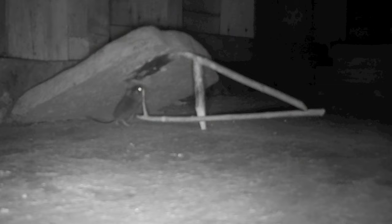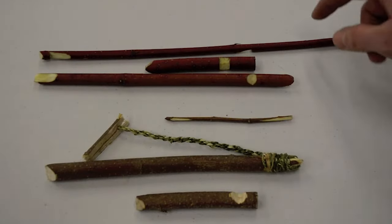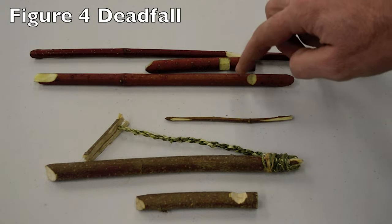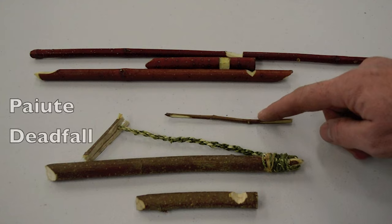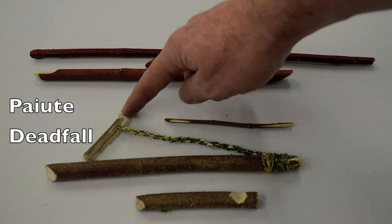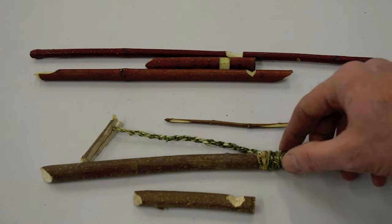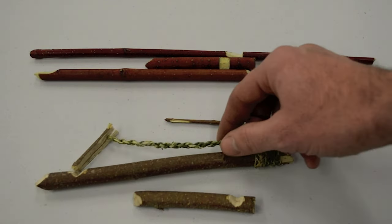The Paiute deadfall is one of the most effective primitive traps I've ever used. It is similar to the figure 4 deadfall, which is also very effective at catching small game. The major difference is that a figure 4 consists of 3 sticks with notches carved into it, whereas a Paiute deadfall consists of 4 sticks and a piece of cordage. These extra components allow for a much more sensitive trigger system — a huge advantage when trapping small game.